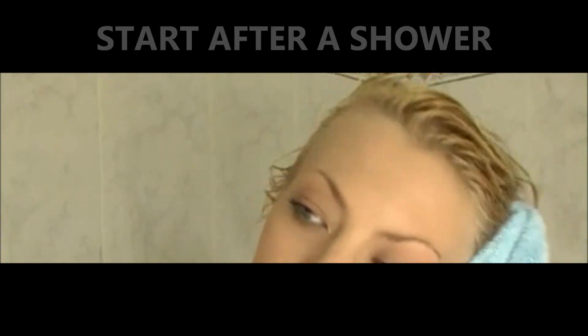The best way to do this is right after a shower. Towel off your hair so it's damp but not dripping.